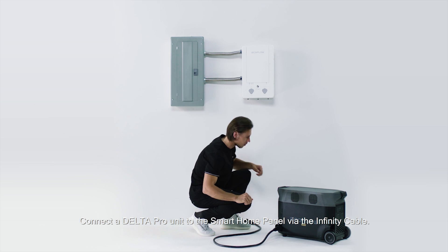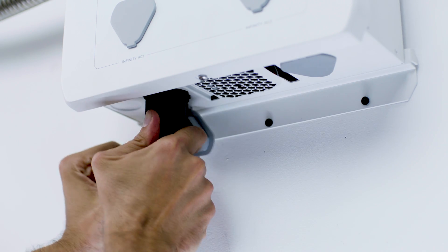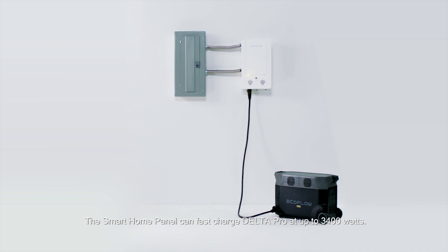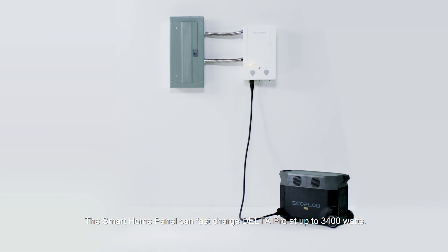Connect a Delta Pro unit to the Smart Home Panel via the infinity cable, then turn on the power supply by pressing the on/off button above the port. The Smart Home Panel can fast charge Delta Pro at up to 3400 watts.